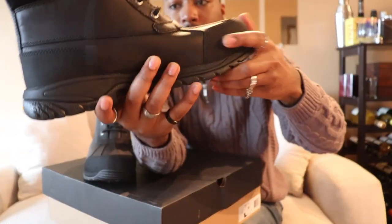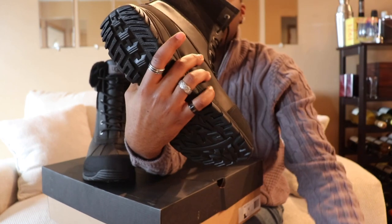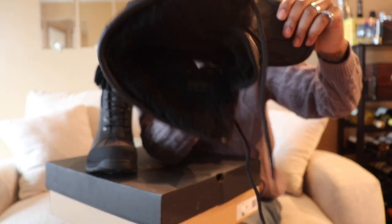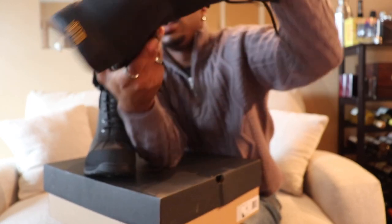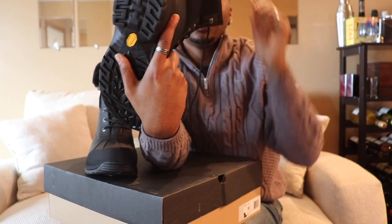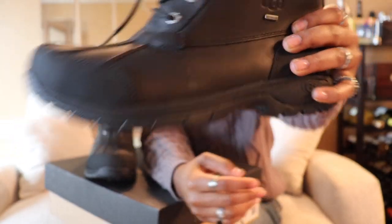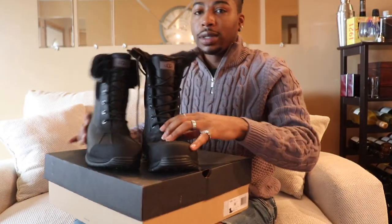This is what the bottom of the shoe looks like. On the inside, everything is all fur. It just says UGG at the bottom like the rest. This shoe looks good — let's get the other one side by side.